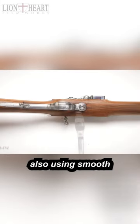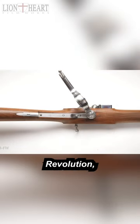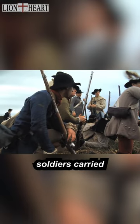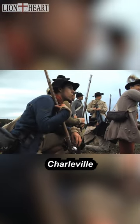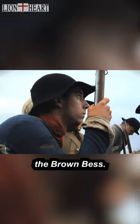Most American soldiers were also using smoothbore muskets. During the American Revolution, most American soldiers carried a Brown Bess, Charleville, or a Committee of Safety musket, which were patterned on the Brown Bess.